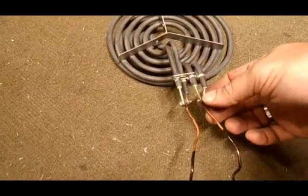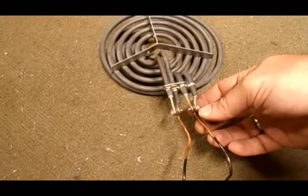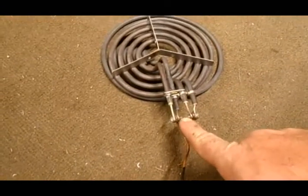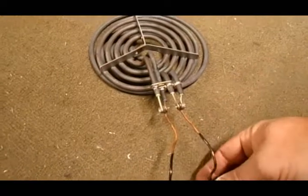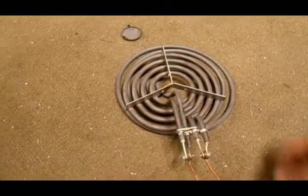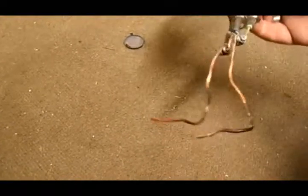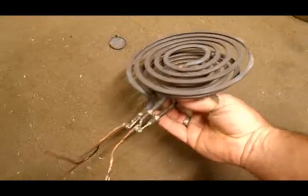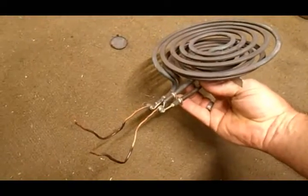I just ran a copper line with a screw and I cut the screws so that they didn't touch, and bent the wire — and that's it. So this is how you assemble the double burner set to run it off of 220.